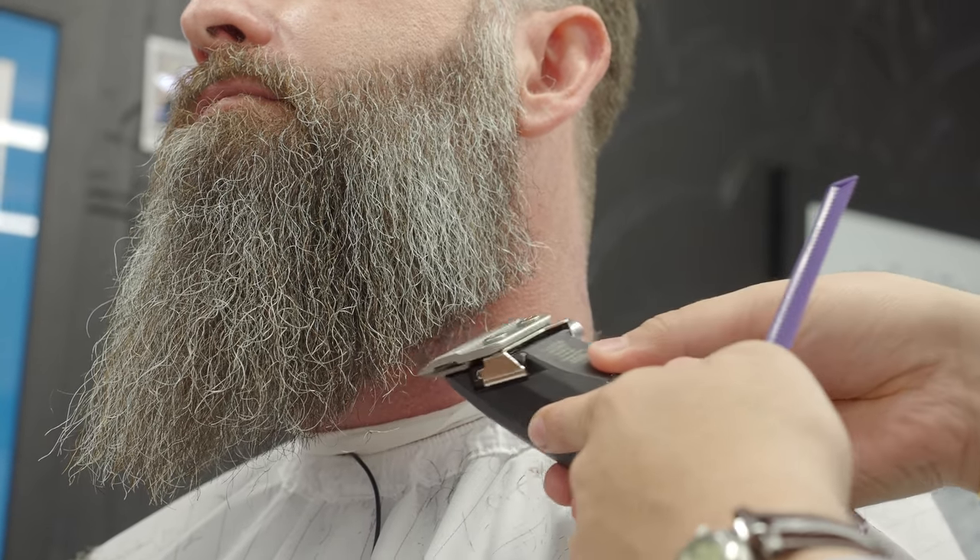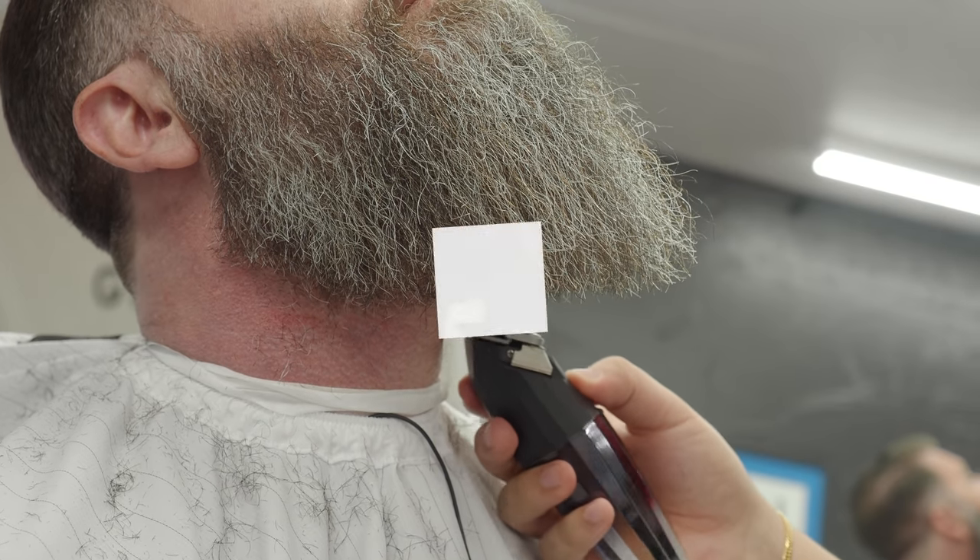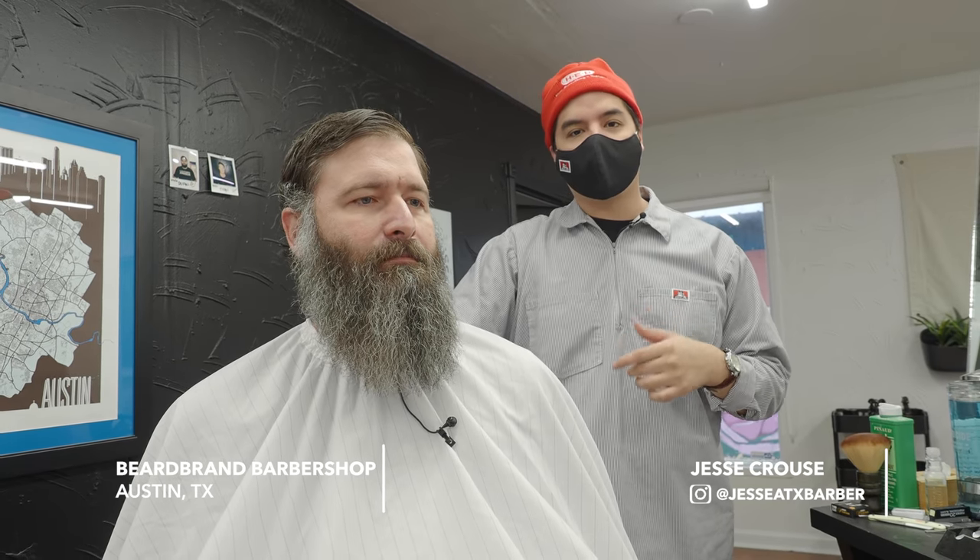It's probably getting closer to a year and a half. I'm turning 45 here on Friday — figured I wanted to just be cleaned up for that. What's up, my YouTube homies? We're here at the Beardbrand Barbershop in Austin, Texas, with my friend Micah, and we're going to clean him up today.